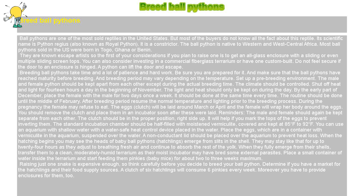Breeding ball pythons takes time and a lot of patience and hard work. Be sure you are prepared for it. Make sure that the ball pythons have reached maturity before breeding, and the breeding period may vary depending on the temperature. Set up a pre-breeding environment. The male and female python should be kept apart from each other except during the actual breeding time. The climate should be controlled.